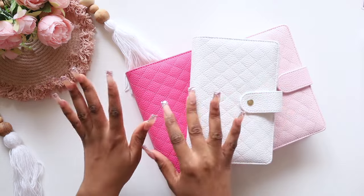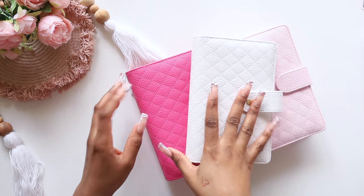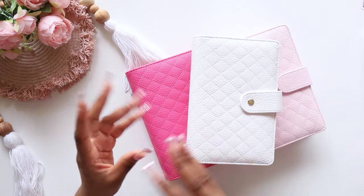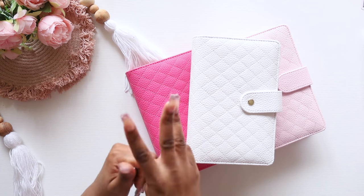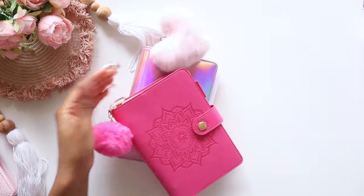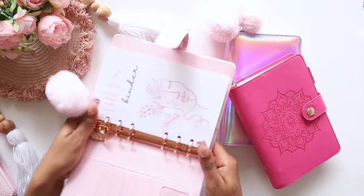Let me get into the setup. For my binders, I'm going to be using the white, the rose pink, and the light pink, and I'm going to be changing over three of my binders. So let's get that done. Here are my current binders that we're going to make a change to today. Let's take a switch — so this is my bills binder.